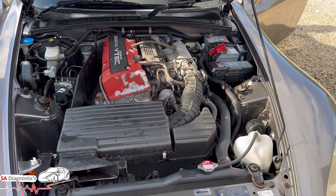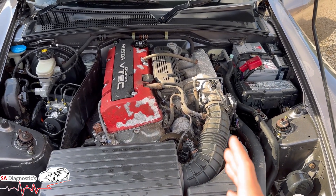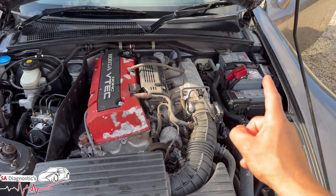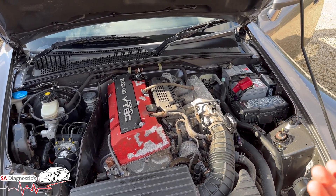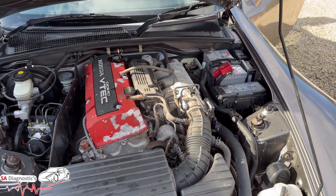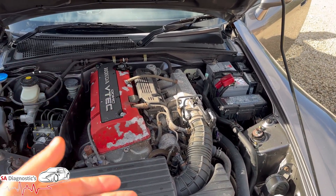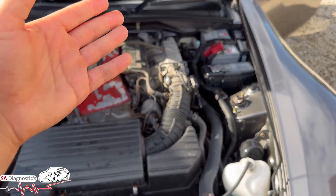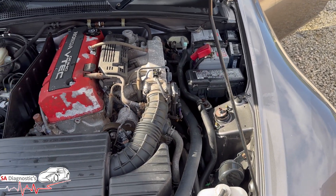I gave it a good run — a good couple of hours driving — and everything went back to normal. Because the battery was so dead and drained, it wouldn't accept more than 12.4 volts. But after driving it for a few hours it charged up fully, and now it's showing 14.5 volts, which is good news. So try a new battery first; if not, track and trace the alternator and fuse box.